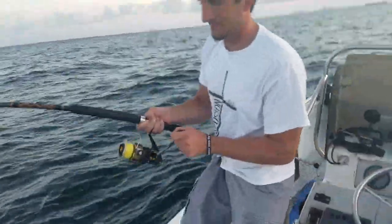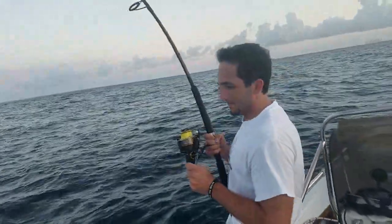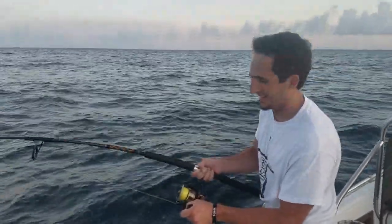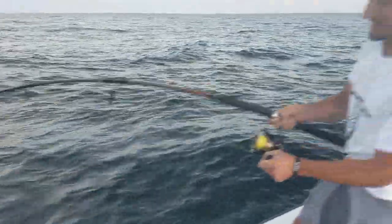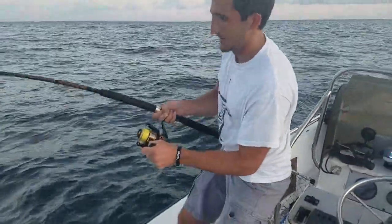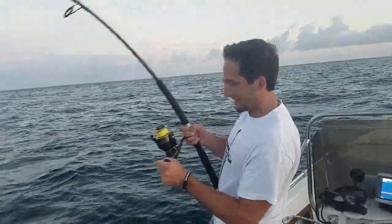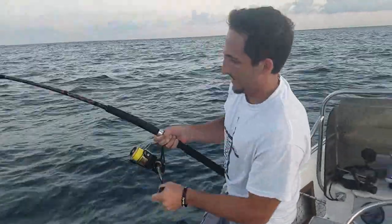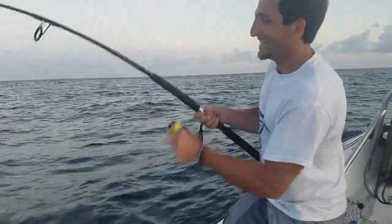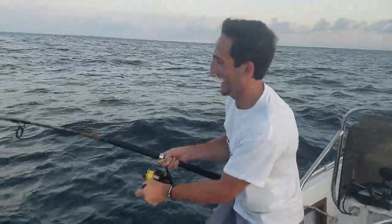All right, start pumping! Lift up, wind down — lifts all the way, almost vertical, and wind down. We're getting some! All right, we got to start making some headway on him. Nice, now you made three feet. Three feet — this is our fishing vacation — three feet, 300 to go, 100 more times.